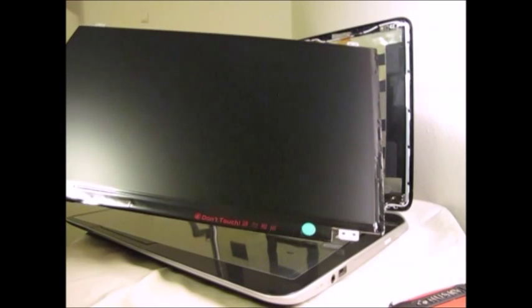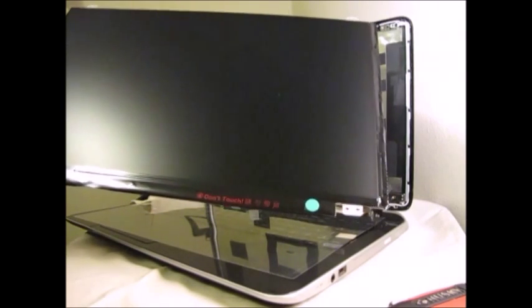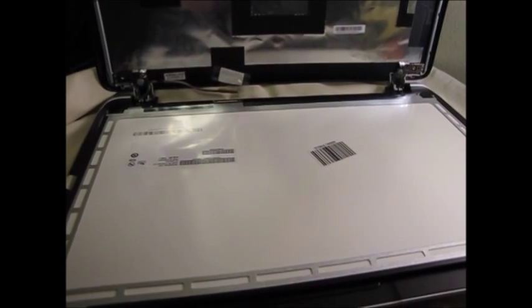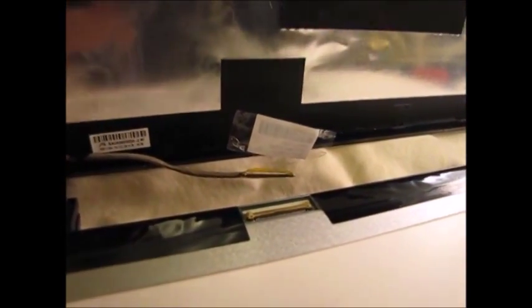Now I'm going to remove the screen and start replacing it with the other one. Here's my new screen. I'm going to just lay it face down on the keyboard — that'll make connecting it to the cable much easier. The new screen is now laying face down on my keyboard. You can see this cable here is going to be hooked in there pretty soon. What you do is you just gently slide it in. It should go in pretty easy — you shouldn't have to force it.